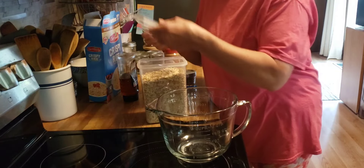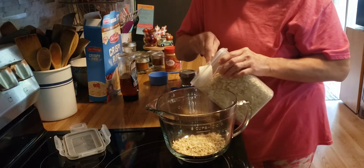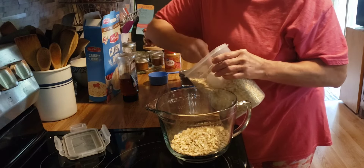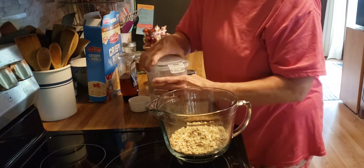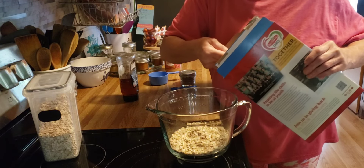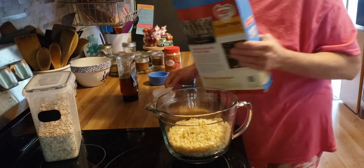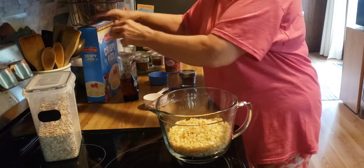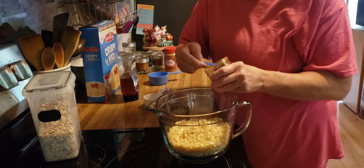Now I'm going to make my granola bars again. I need two cups of oats and one cup of crispy rice cereal, and I'm going to sprinkle a half teaspoon of cinnamon on here.